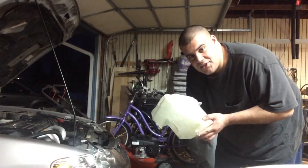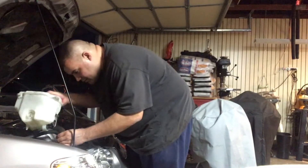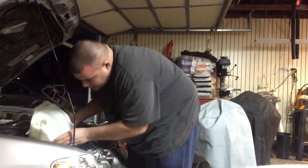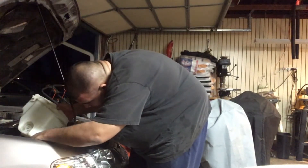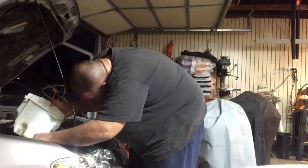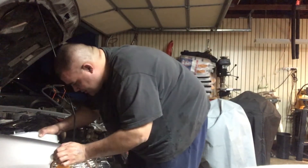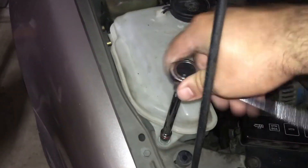Now to install the good tank into the car. We'll just go ahead and plug it in, then hook the hose up, and then just slide it on in. There we go. We'll just go ahead and tighten that nut.